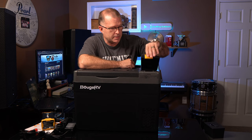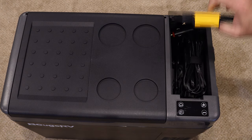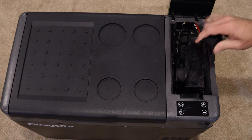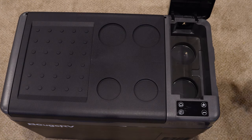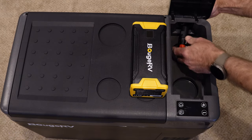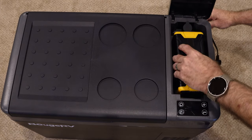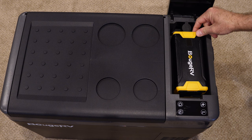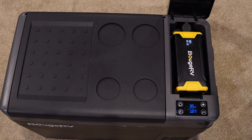There's also an integrated little storage cavity that you can use for various things. When you're storing the fridge and not using it, it's a really convenient place to keep all the cables and the AC adapter. If you have the mini power station option, it comes with a perfectly sized DC cable. You feed the cable connector through the access port in the back, connect it into the power station, tuck the power station away in the compartment, and now you've got a fully self-contained power solution.